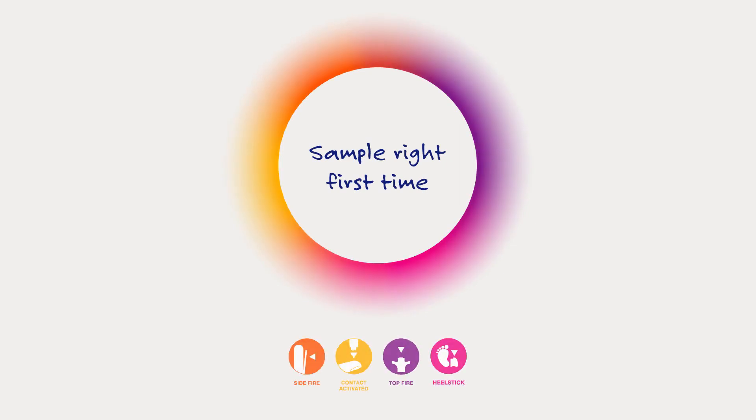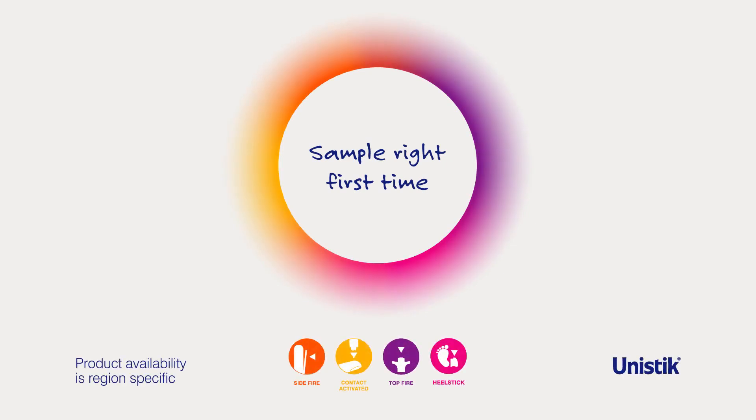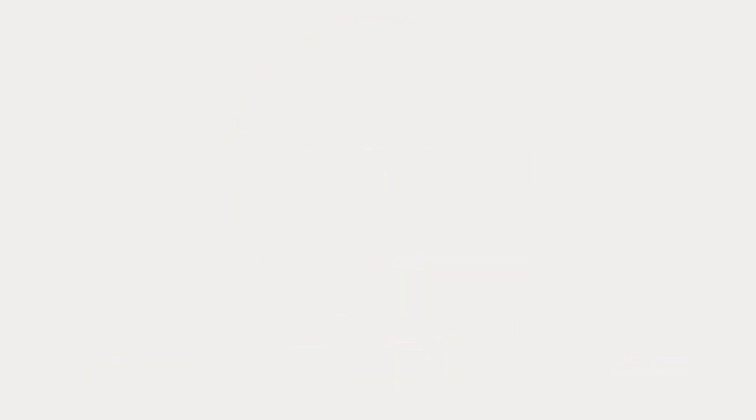Sample with confidence with the UniStick range of single-use safety lancets and sample right first time.